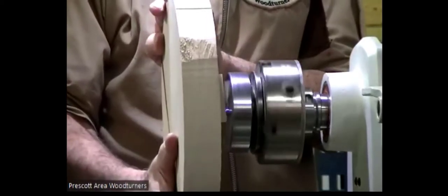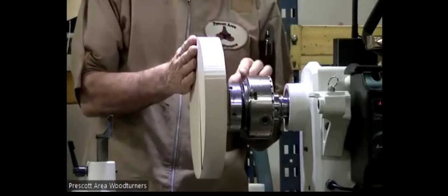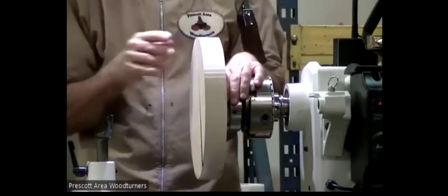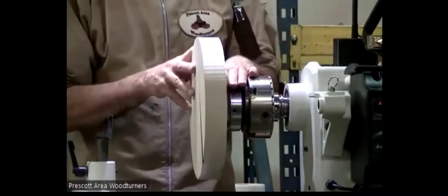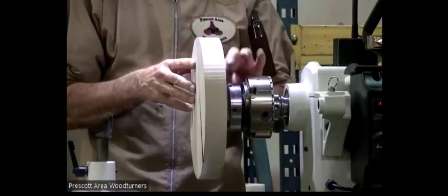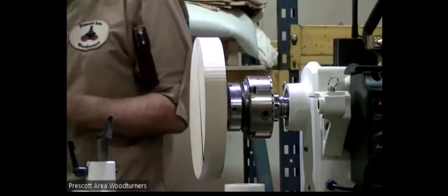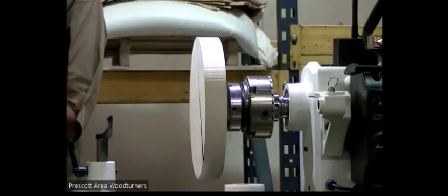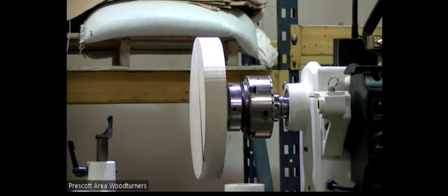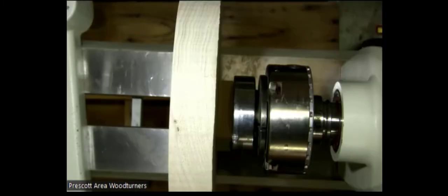It's just a regular old screw chuck. I've got a regular blank with a glue block on the back, a three or four millimeter — three-sixteenths of an inch — drill hole, and I put it on the screw chuck. Even though it's on the screw chuck, I like using the tailstock just to make sure it's good and stable.